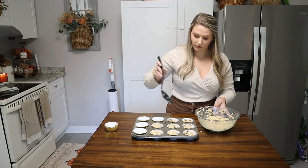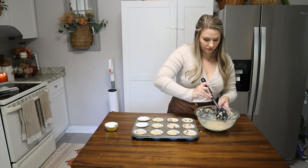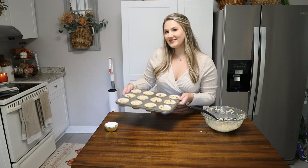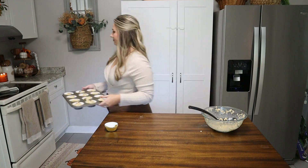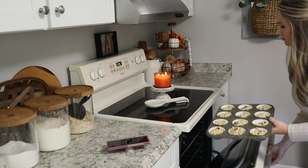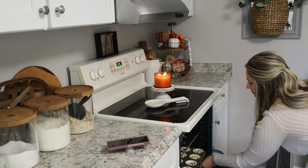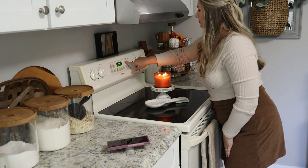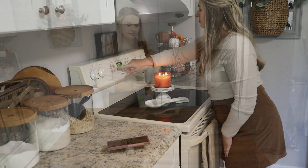These muffins are so easy to whip up really quickly for breakfast or for snacks for your kids. You just mix all the ingredients in a bowl, add them into muffin tins, and pop those in the oven for about 20 to 25 minutes. You can make these ahead of time for those back-to-school mornings — it is the perfect breakfast and the perfect after-school snack.